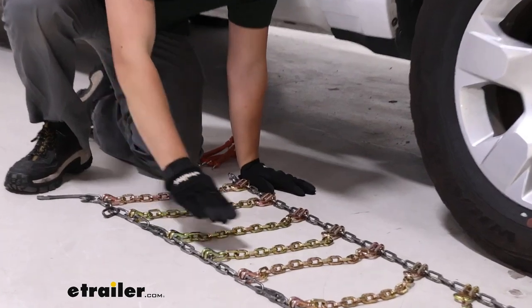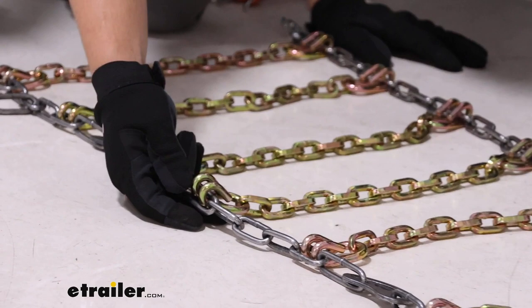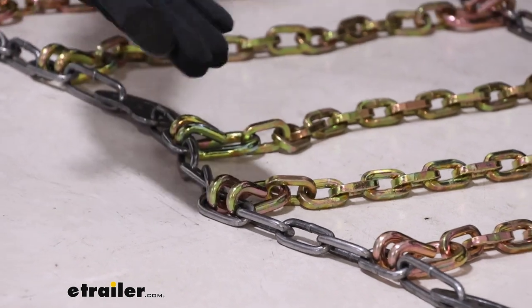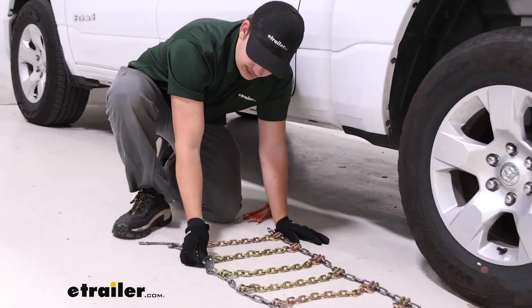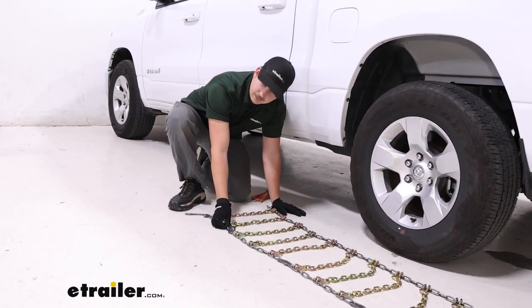Then we want to come to our cross sections of chain. On each end we've got a link that's going to have a smooth side, which I've got face down right now, as well as a hooked side — a more abrasive end that will be face up away from the tire. Next to those are our cam tensioners, which we want to have on the outside of the tire chain where they can be accessed outside the vehicle.